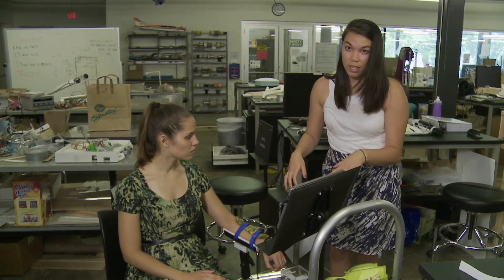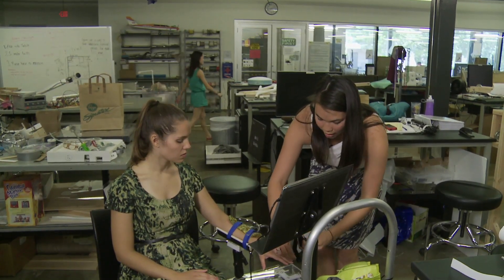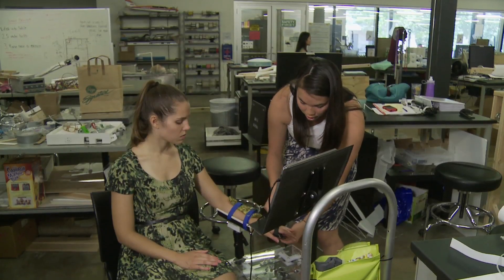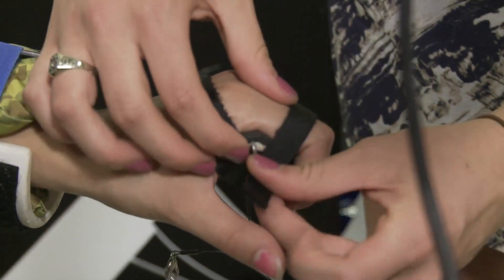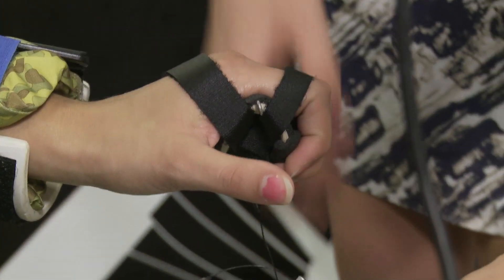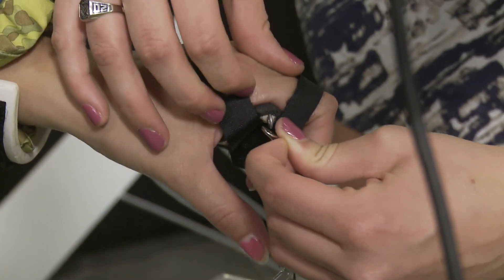The second component is the hand restraint. It goes underneath their knuckles and isolates their wrist muscles, so we're not getting any finger movements or things like that. Together, the two components ensure we're only measuring the wrist extensor muscles.